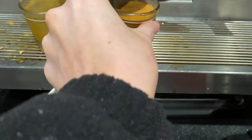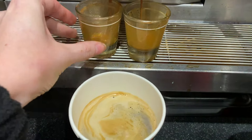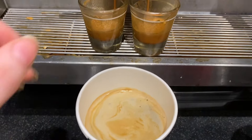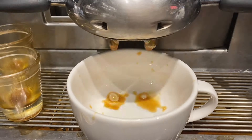The americano is really simple — it's just hot water with shots of coffee poured on top: two shots for tall, three shots for grande, and four for venti. You should get to see a nice layer on top which is called the crema.